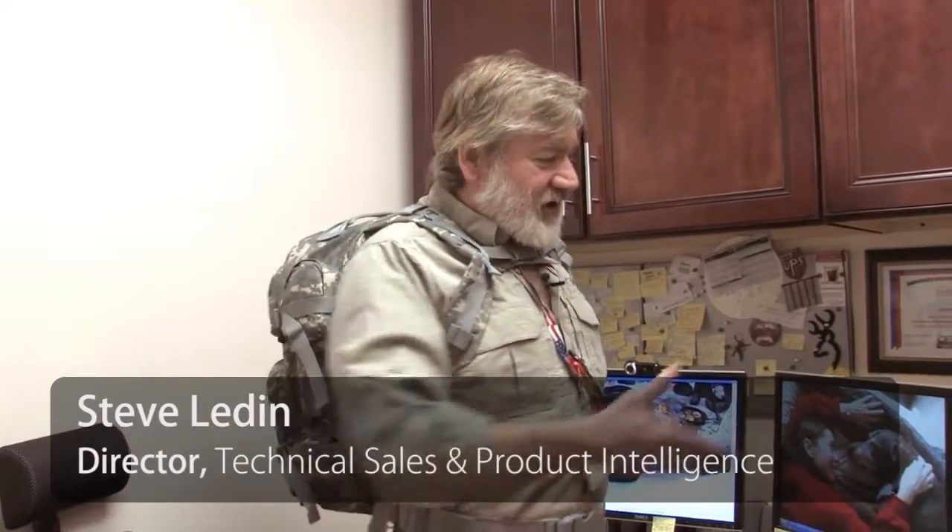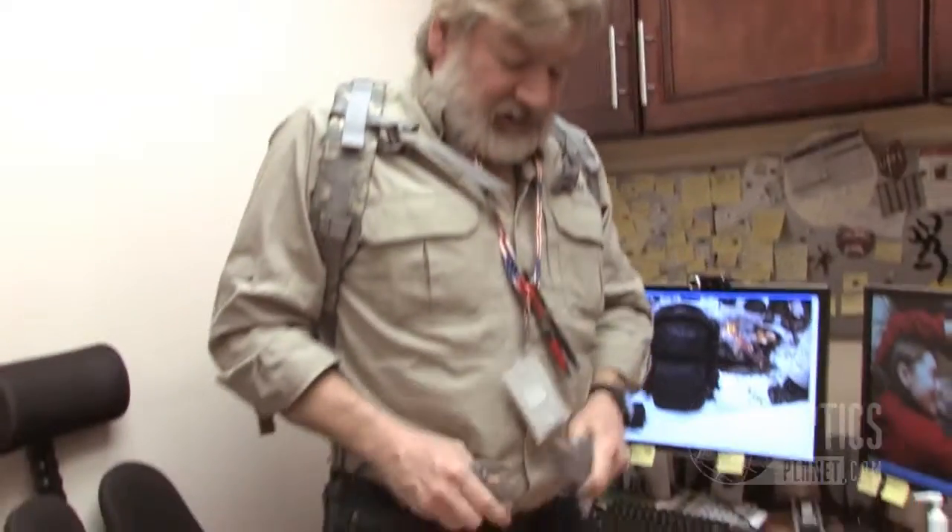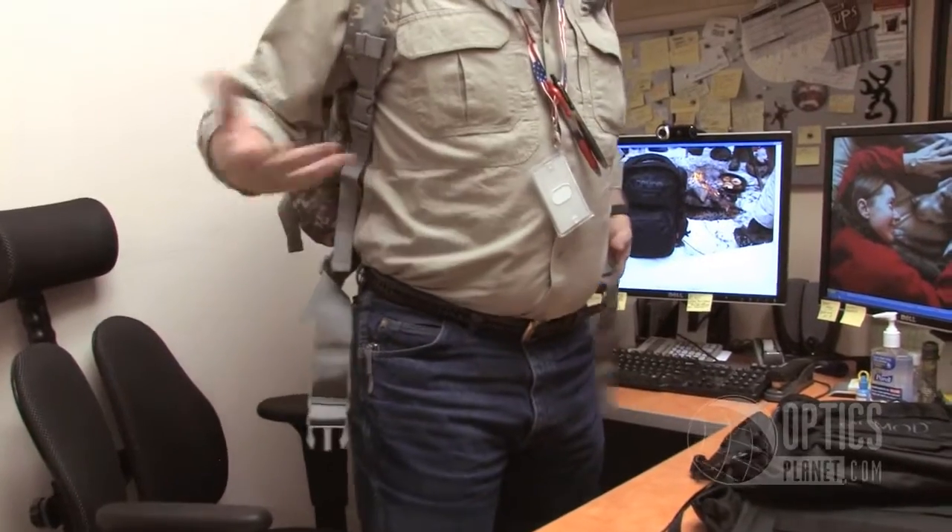Steve Ledin with Devin Ruddick here, introducing the OpMod Tactical Backpack. This tactical backpack is very reasonably priced and top quality, with two very comfortable straps, a removable chest strap, and a waist belt that is also removable. This is my normal daily bag — I don't keep my waist strap on during the day.